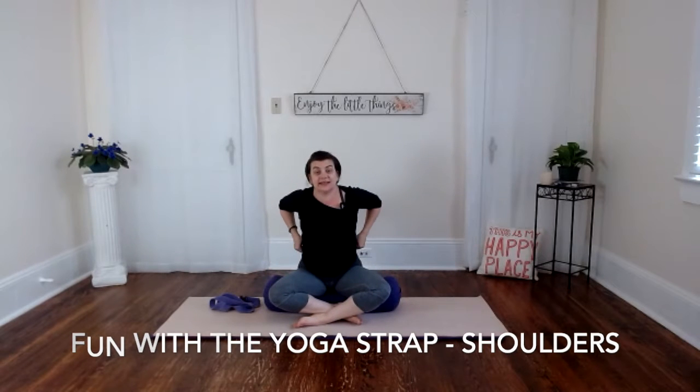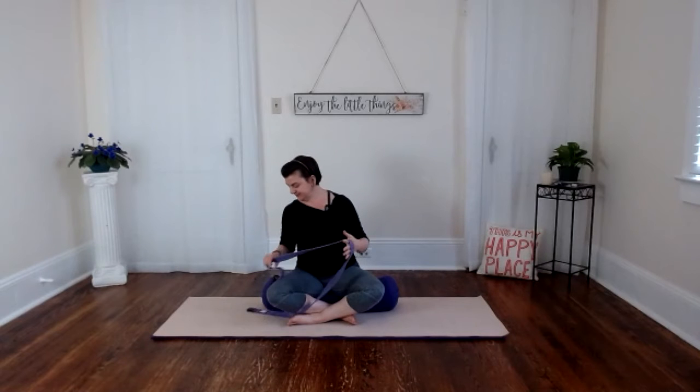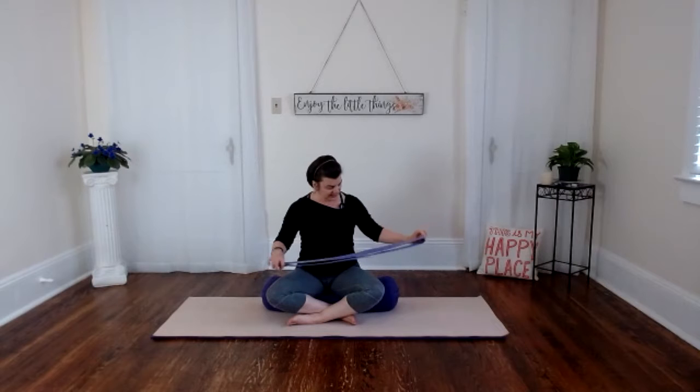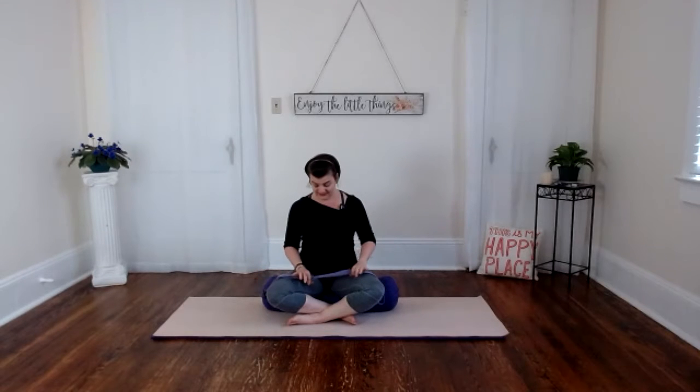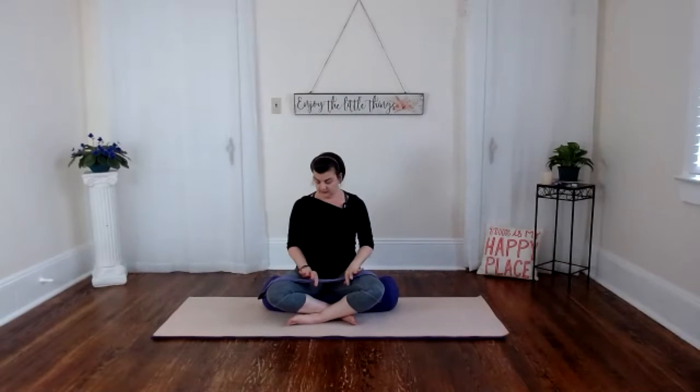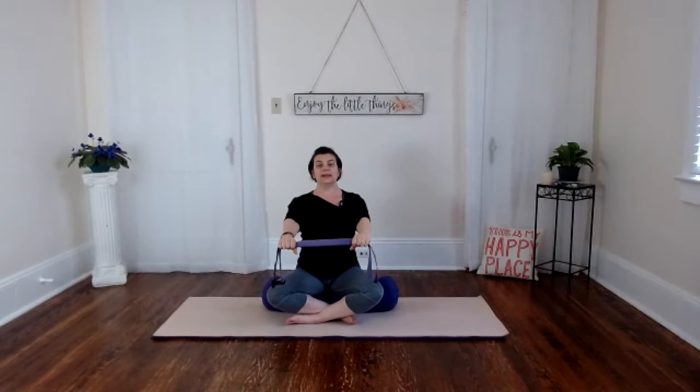Coming into your easy sitting pose, find your yoga strap. I'm doubling my strap, just folding it in half so it's less material to worry about. Then we're going to hold it about shoulders-width apart. Pay attention to your shoulder range of motion — I don't want you to push through any strain or pain to get further into the movement.